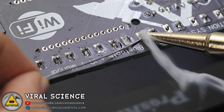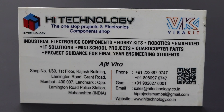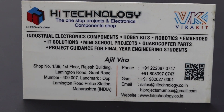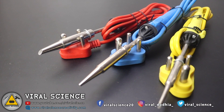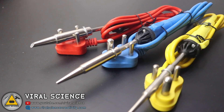This is a very good quality soldering iron from JTron. If you want to purchase it, you can contact High Technology on their contact numbers, or if you are from Mumbai, you can visit their shop at Lamington Road. If you liked this video, hit the like button, share it with your friends, and don't forget to subscribe to my channel for more such videos. See you in the next one.